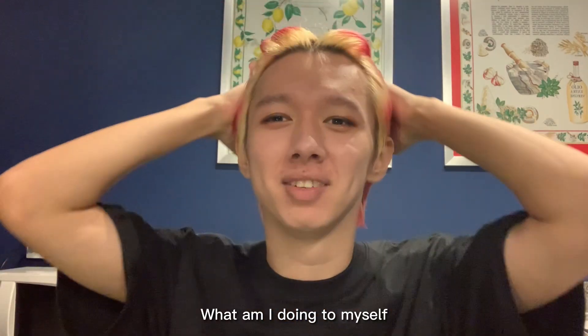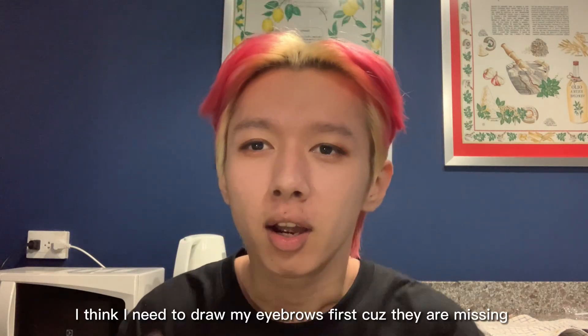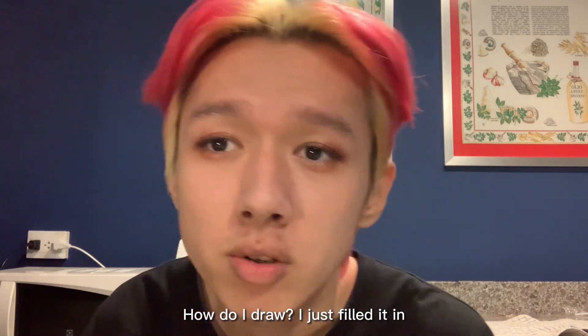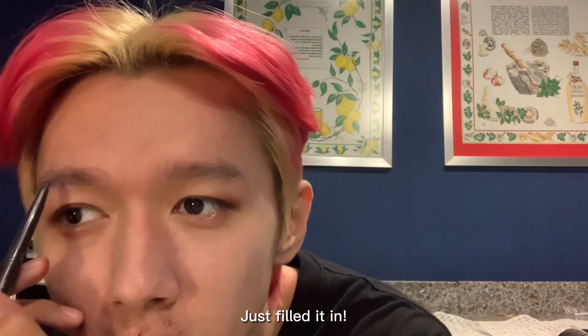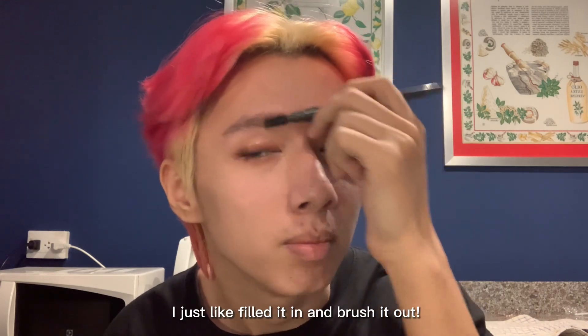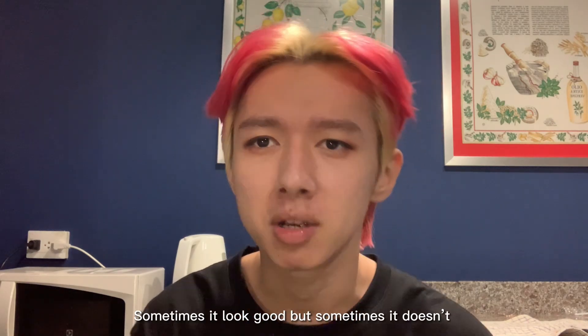What am I doing to myself? Is it good or not? I don't know. I think I need to draw my eyebrows first because they're missing. I don't have like a special technique going on with the eyebrows. I just fill it in and brush it out and that is it. Boom. Sometimes it looks good, sometimes it don't.